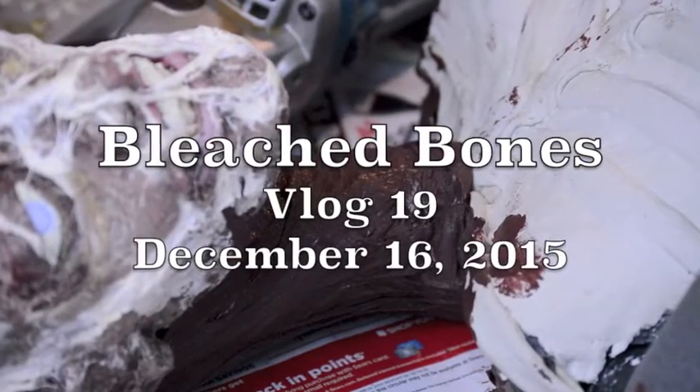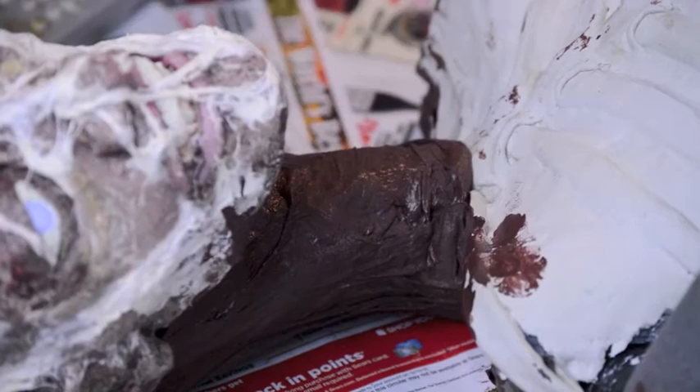From the department of can't leave well enough alone, I'm actually going to cut the prop's neck and shorten it. Can't leave well enough alone. Because I can't ever think of a reason not to use a power tool, I'm going to be using my cut-off saw to cut the head off.